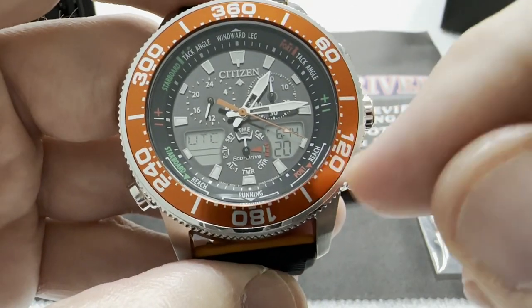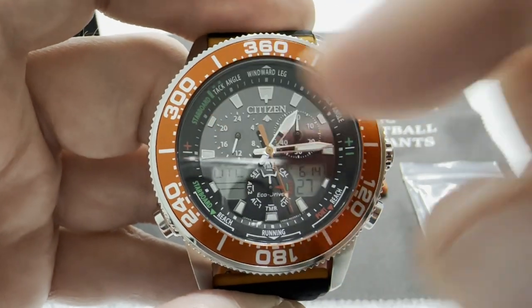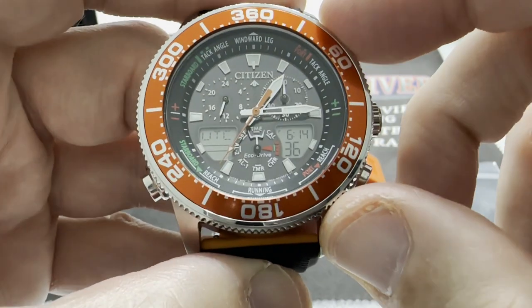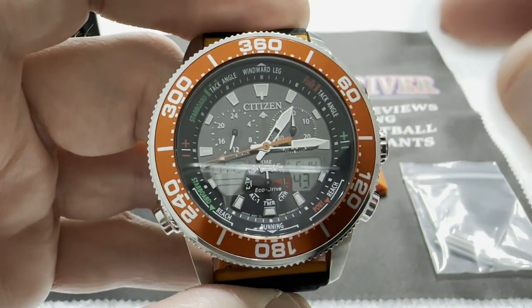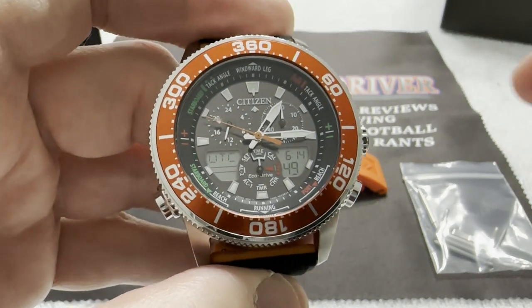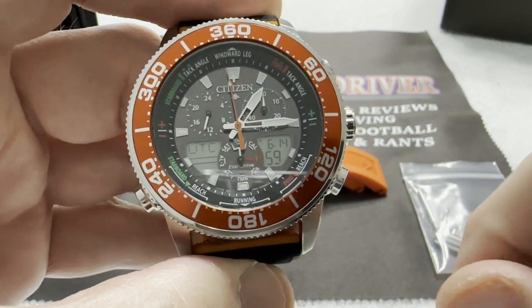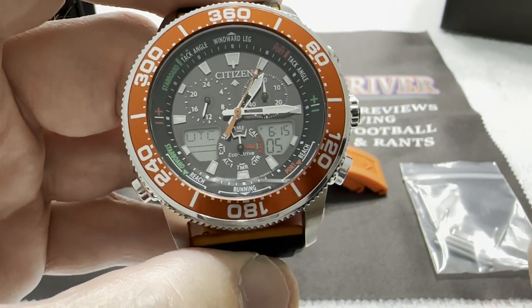You use the crown similarly to my Breitling Aerospace or Breitling Emergency — it's used to select different functions. The functions are labeled on the dial: at six o'clock you have a 24-hour indicator, and at around two o'clock you have a chronograph minute tracker. Right now I'm in time mode, and I've got two different times displayed — UTC or Greenwich Mean Time is on the right LCD showing 6:15 PM.